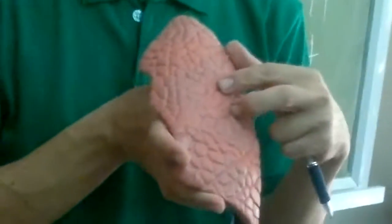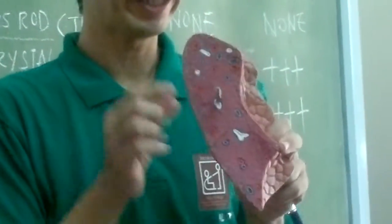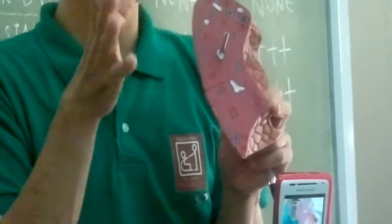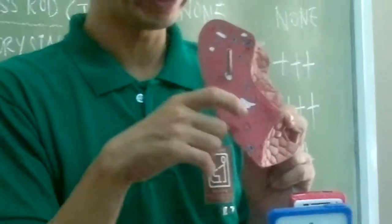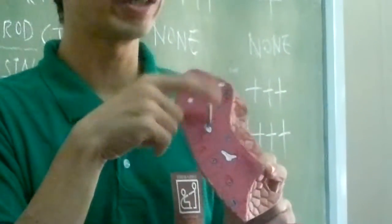Here you have the upper or superior lobe of the left lung, and here you have the lower or inferior lobe of the left lung. Here you have your cardiac notch. The bronchus are shown in dark blue, the pulmonary veins are in red, and the pulmonary artery on the left is in darker blue.